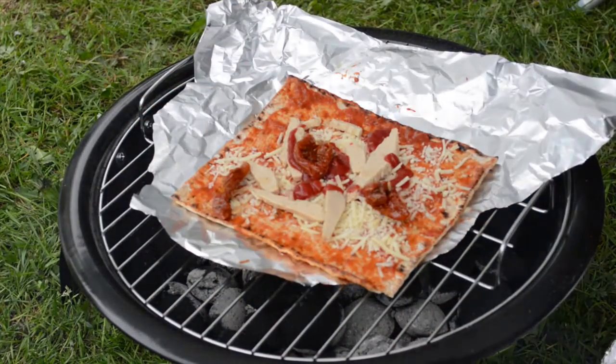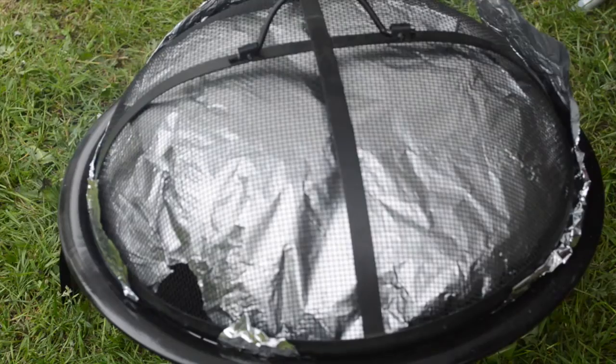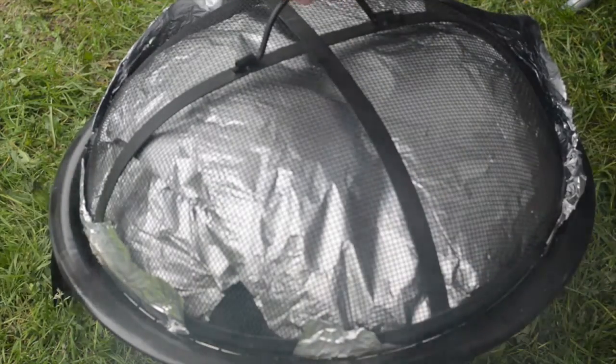Simply place your pizza on some foil, shiny side down, put the lid on — hey presto, your homemade pizza is done!